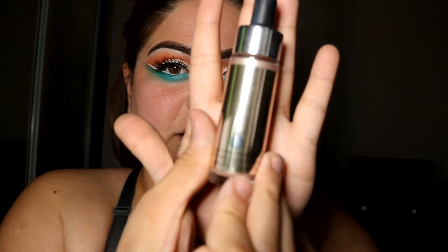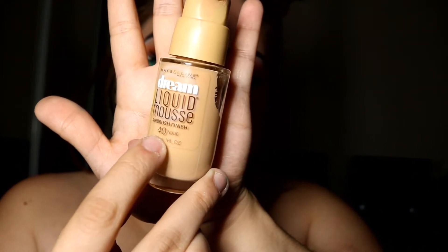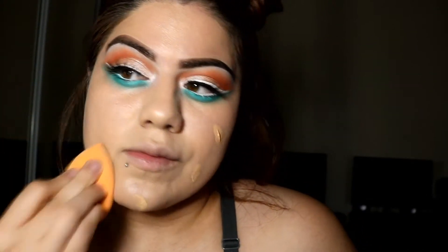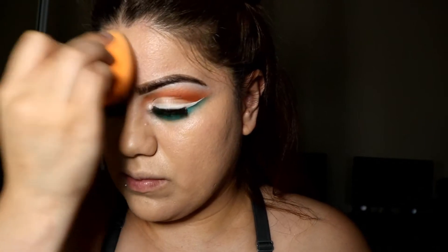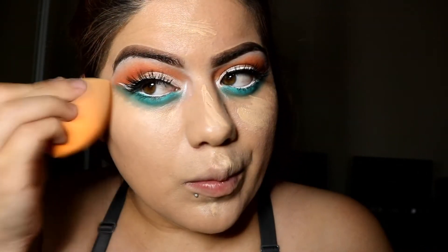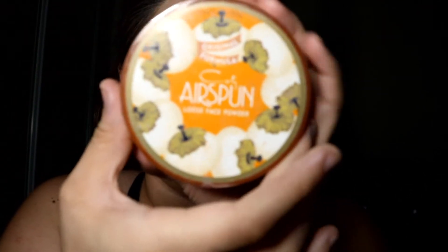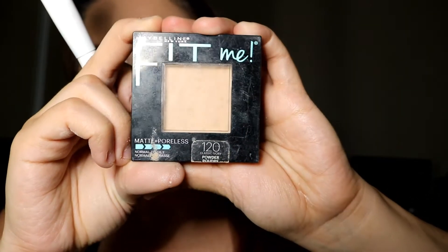Now we're going to work on the face. I'm going to apply the Cover FX Custom Enhancer Drops in Celestial on my face to get a little glow. Then I'll apply foundation using the Maybelline Dream Matte Foundation in shade 40 Nude. For concealer I'm using the Maybelline Fit Me Concealer in shade number 10. I'll set my concealer with the Air Spun Translucent Powder, then set the rest of my face with the Maybelline Fit Me Powder in shade 120.